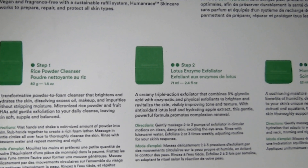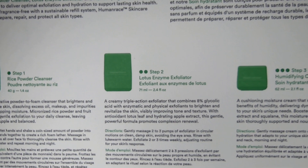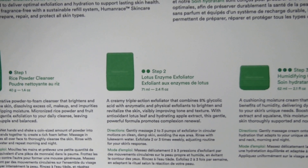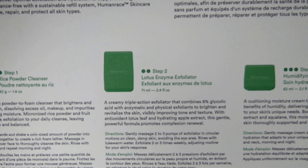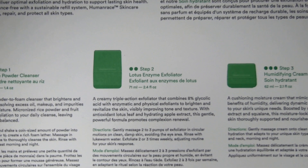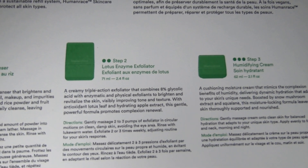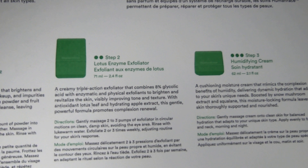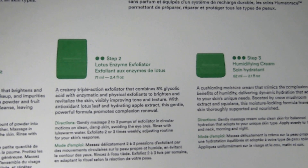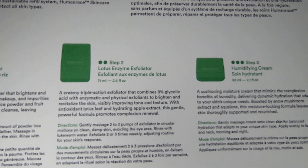By the way, this item is very difficult to get — apparently it's sold out. The refills are sold out too. Pharrell and the company he's partnered with under the Human Race skincare brand are doing pretty well so far. The second one, the lotus enzyme exfoliator: gently massage two to three pumps in circular motions on clean damp skin, avoiding the eye area. Rinse with lukewarm water. Exfoliate two to three times weekly, adjusting the routine for your skin's response — do not do this daily.